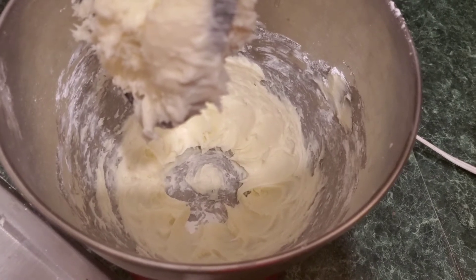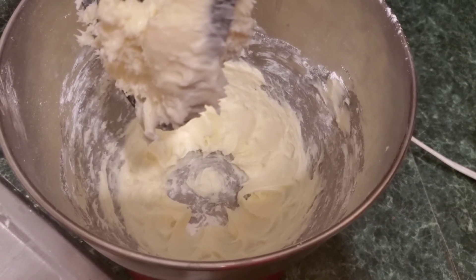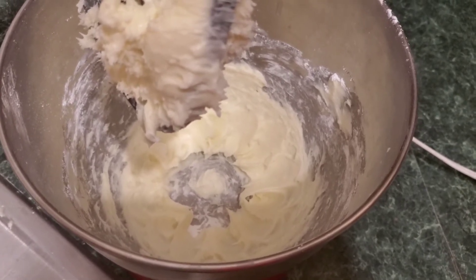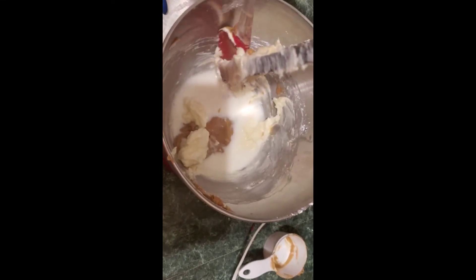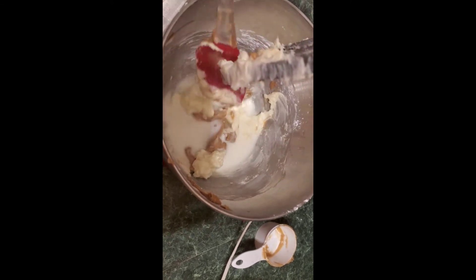We will now add in our half cup of peanut butter and our half cup of milk. So it's half a cup peanut butter, half a cup of milk — all right, we have done that.